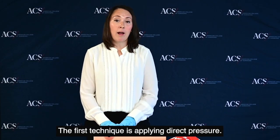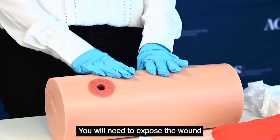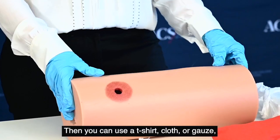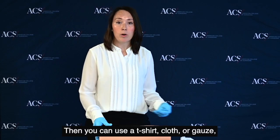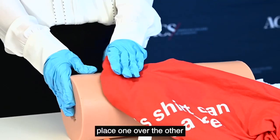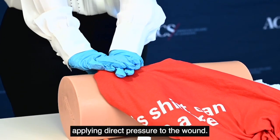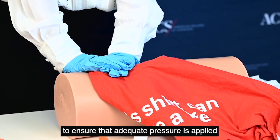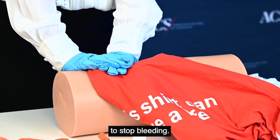The first technique is applying direct pressure. You'll need to expose the wound to identify where the bleeding is coming from. Then you can use a t-shirt, cloth, or gauze that you have available. You're going to use two hands, place one over the other, applying direct pressure to the wound. You may need to use your body weight to ensure that adequate pressure is applied to stop bleeding.